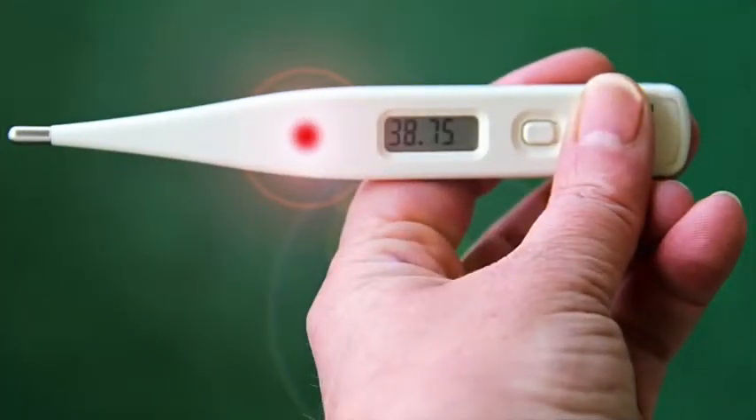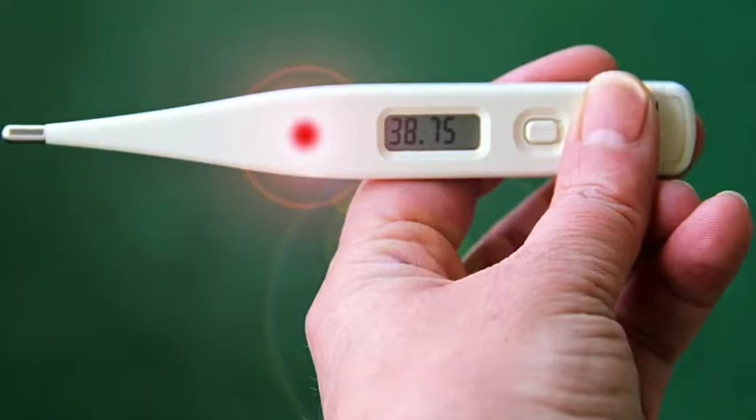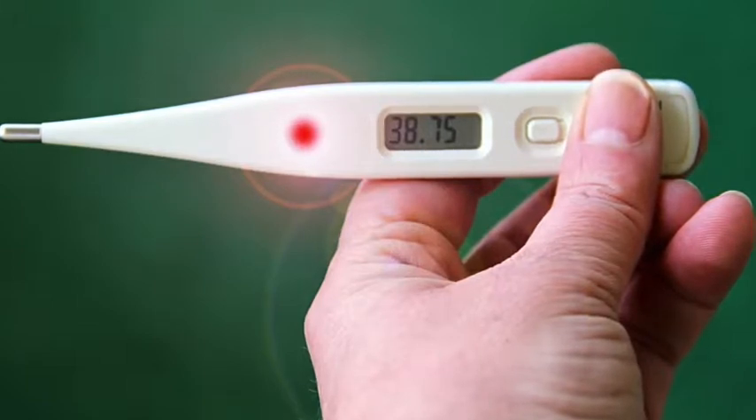Let's not count out the pros of a digital thermometer, which is that they are easier to handle. Their fat little ends are really simple to hold on to. You don't have to remember to shake it down the night before, which is great, and it won't shatter on your bathroom floor if you drop it.